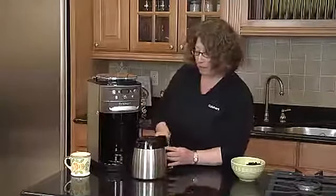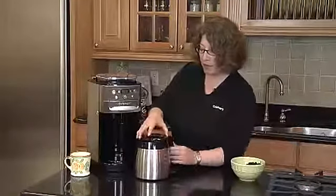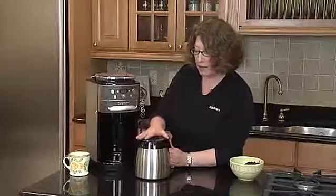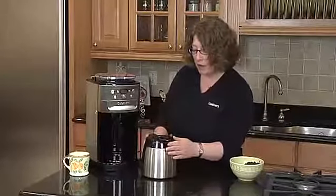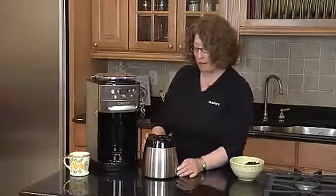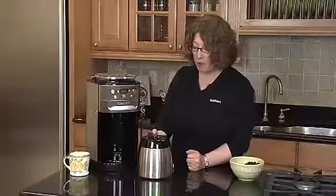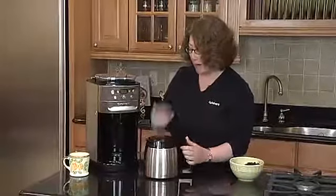We also have a thermal carafe. The lid comes off really easily — you just line the two arrows up to put it back on. The nice thing is that you don't have to twist and turn the lid after the coffee is made. To dispense your coffee, you just tip it and the coffee comes out. It keeps it hot for about eight hours.